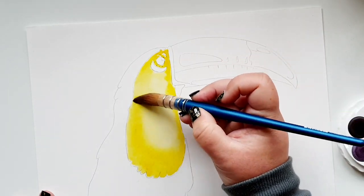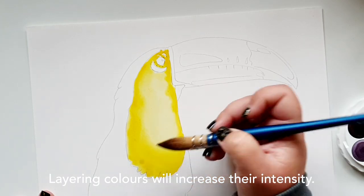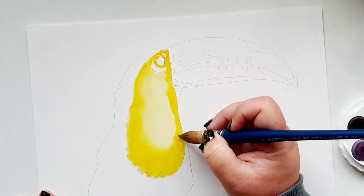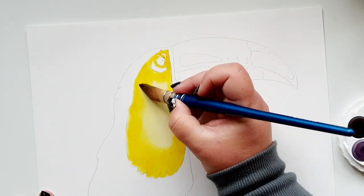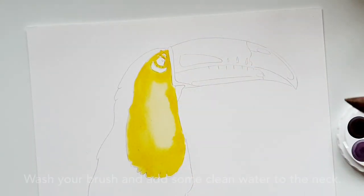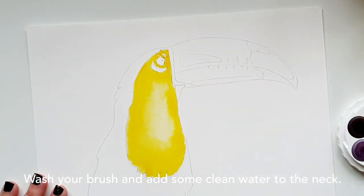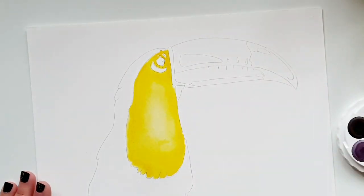I'm using layers of color to give more intensity and start forming the shape of the bird itself. There's a lot of control with this brush. I'll wash off the quill brush and bring in a little bit of clean water, move that around, and drop in a little bit of water — so that's step one.